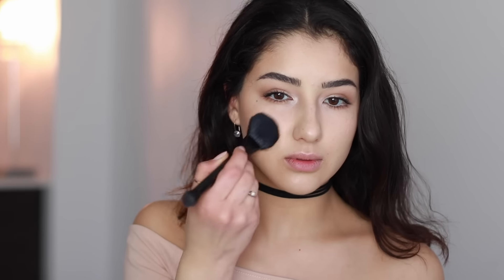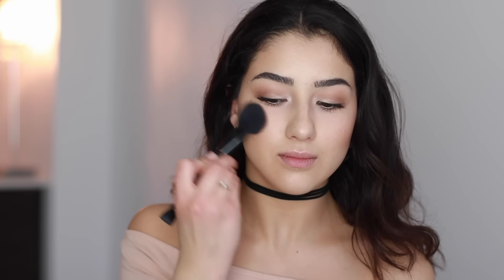Strobing is meant to be done without a heavy contour, but I noticed Gigi was wearing a bit of bronzer and I personally love adding a bit of color to my face. So I'm picking up a matte bronzer and applying this to my cheeks, bringing this shade towards the apples of my cheeks as well so it's doubling up as a blush. Then I just take my beauty blender and go around all of the edges to soften everything and make it look seamless.